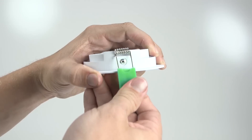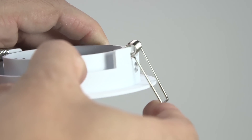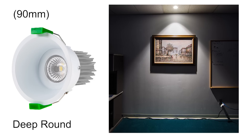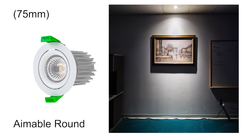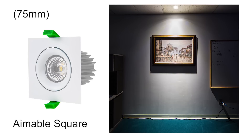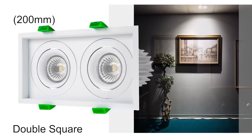Trims install securely and easily into drywall and other surface materials using spring-loaded retaining clips. Options include deep round, aimable round, deep square, aimable square, and double square.